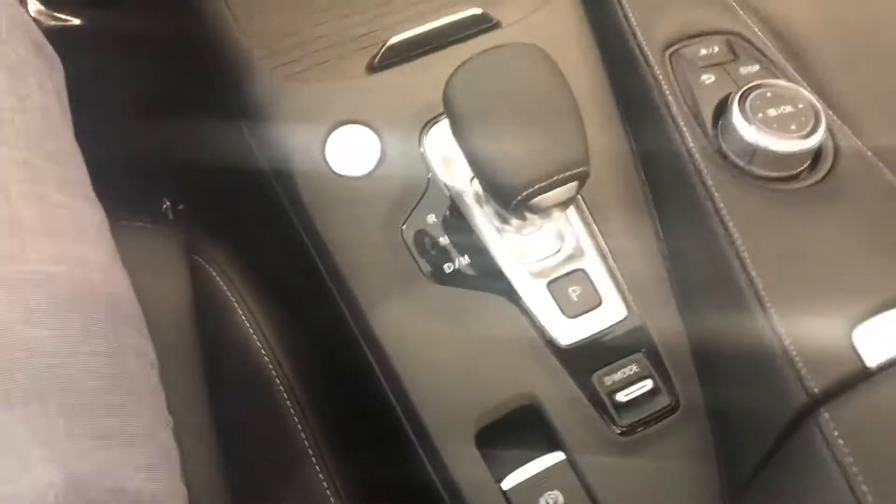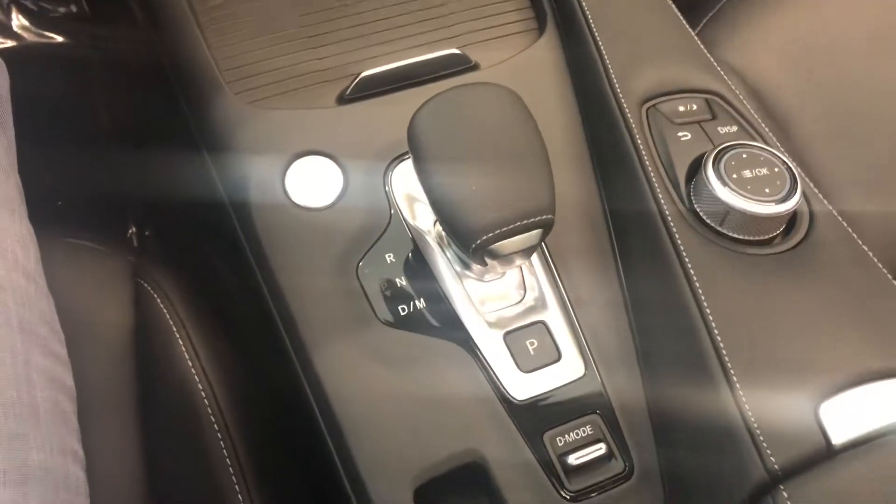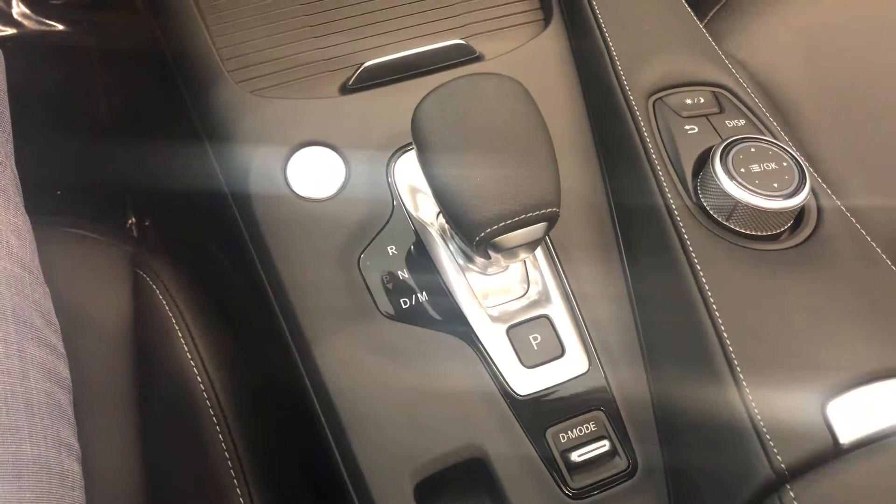You can see quite a bit of legroom here in the second row. And finally, coming here to the front, the gear shift layout is quite a bit different — you push P for park, and then you push it forward for reverse.